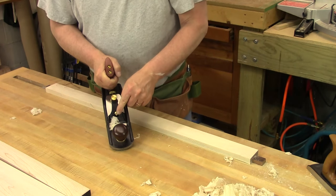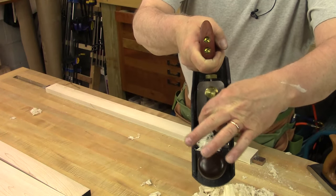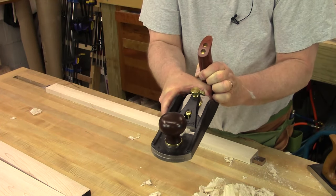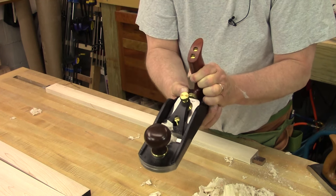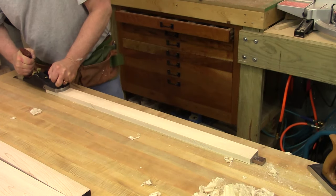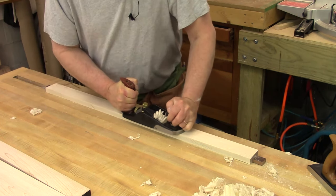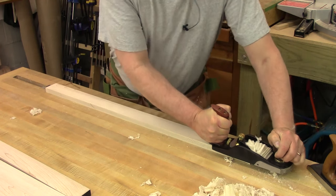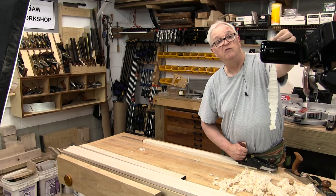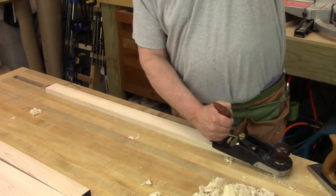Now something that's happening is all my shavings are coming up on this side of the blade, or on this side. So I'm going to take this adjuster and put just a hair to that side and see if I can get the shaving to come out of the middle. And there you go — see that shaving that just came out? That is a beautiful thing. That is a sharp plane.